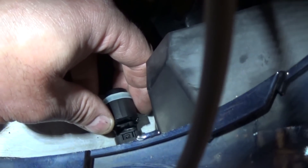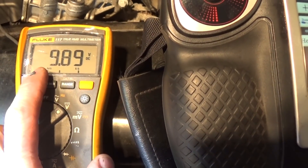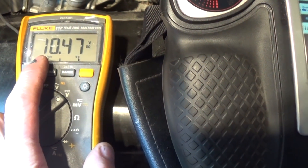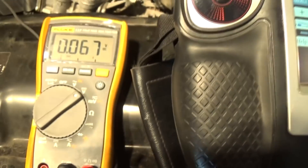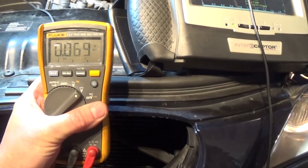I'm checking the middle wire — yellow and black I believe it is. I'm seeing voltage fluctuating between 10 and 9 volts. On the ground wire I'm seeing 60–70 volts, which seems to be the ground. One on the far left is pretty much zero volts — that should be my signal wire. I'm not sure if 10 volts is a good power feed to the sensor.